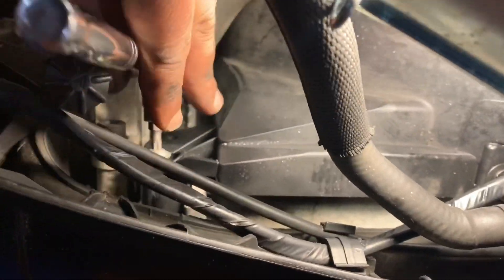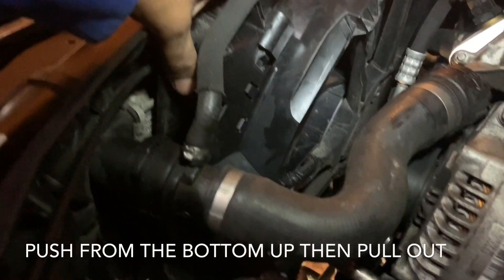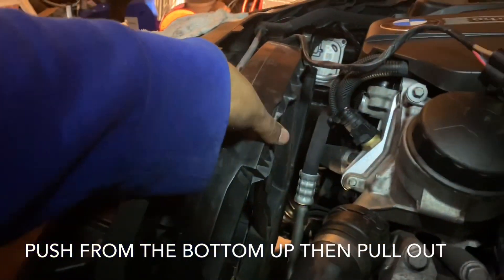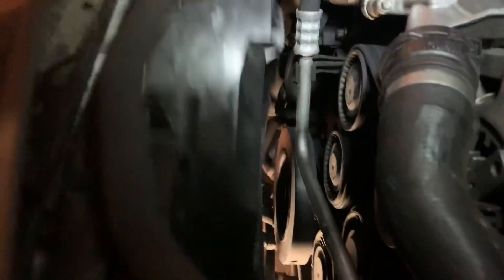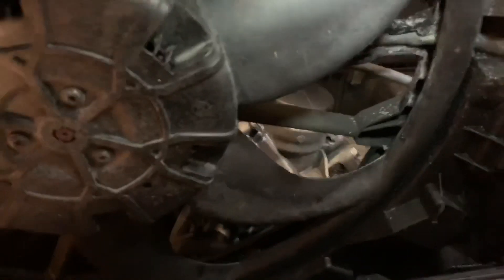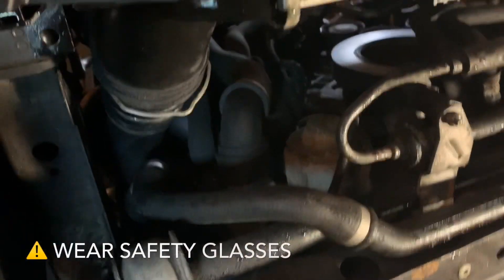The fan was a little bit difficult to remove, but we managed. What we managed to do is push it from underneath and kind of made it this far, so we can pull it out. We got it really loose. Make sure you don't break anything — it's so easy to break these. It's time to drop this intercooler down.